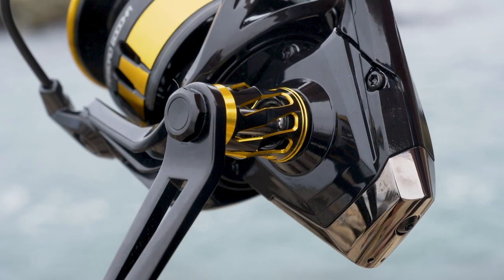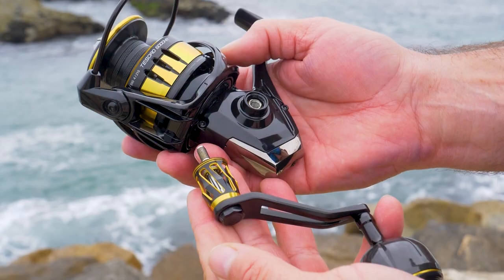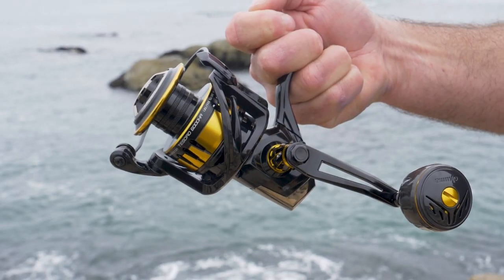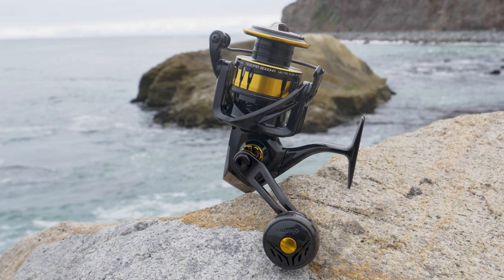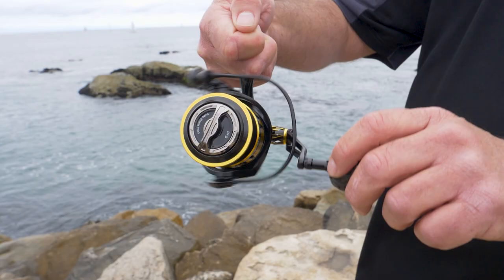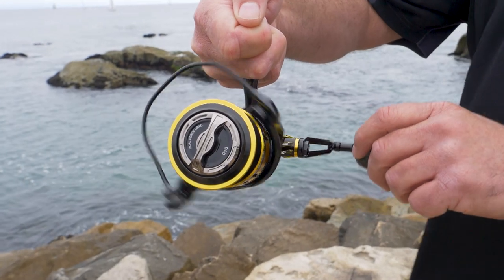The entire reel weighs in at only 15.8 ounces. This reel is going to retail for $359. One thing that's unique about this reel, different from the larger Tesoros, is that when you flip that bail over and turn the handle, the bail is going to automatically engage. On the larger sizes most anglers don't want that feature, but this is more universal for live baiting, casting, and jigging, so we put that feature into this 6,000 size.